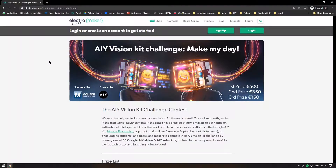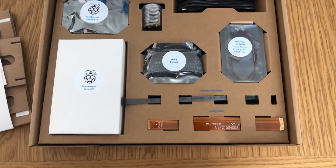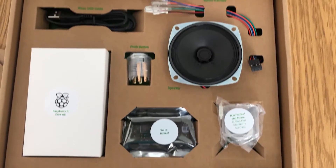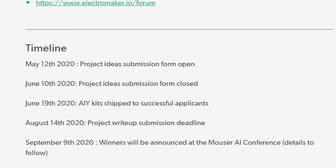Just before moving on, I wanted to mention the AIY Voice and Vision Challenge running on the Electromaker website. If you were one of the people that applied to get Google hardware from us, it's being sent out this week. Even if you didn't get hardware from us, if you have a Voice or Vision kit or want one, you can still take part — the competition is open until August 14th. I'll also be playing with the Google AIY and doing some project which I'll show you on the show in the coming weeks.